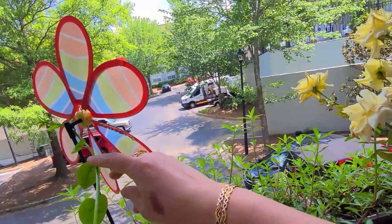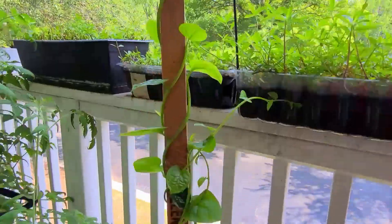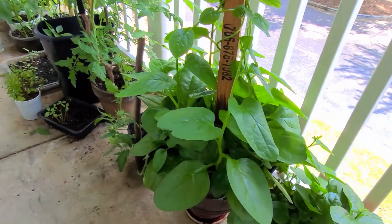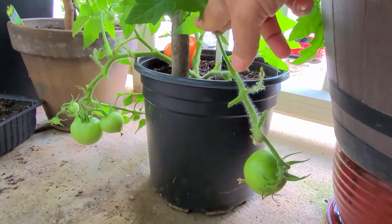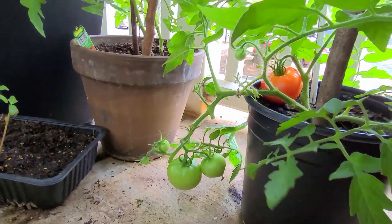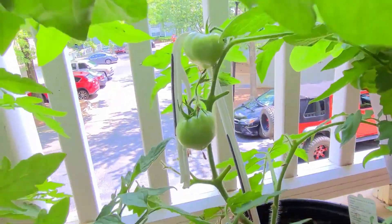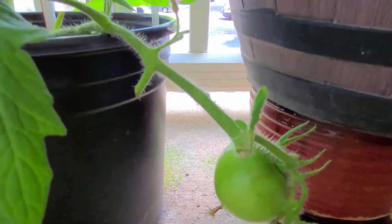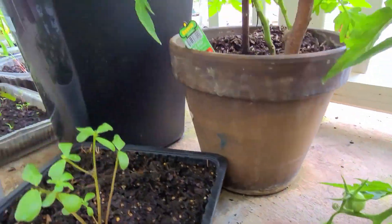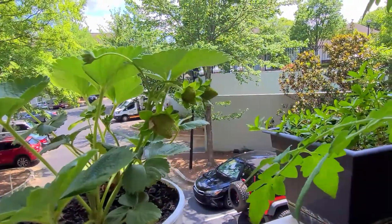This Malabar spinach is also growing well — in my next video I will show it is even more bushy and big. You can see these celebrity tomatoes are also producing a lot — almost 10 to 15 tomatoes on this one plant, which will keep ripening. One tomato has already ripened, and the cherry tomatoes too.